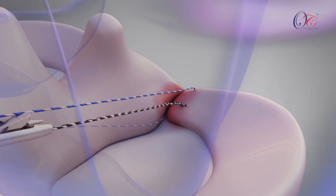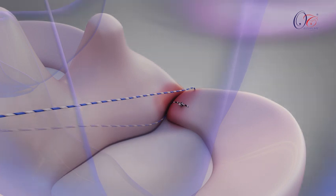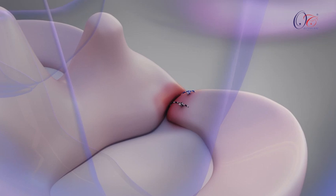The excess sutures are trimmed off using a suture cutter, completing the process of the meniscus root repair.